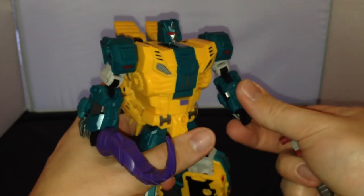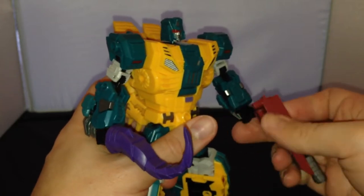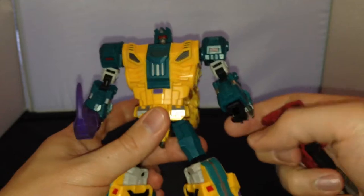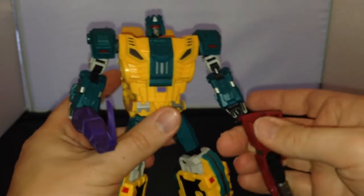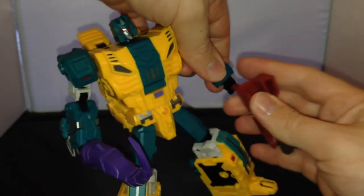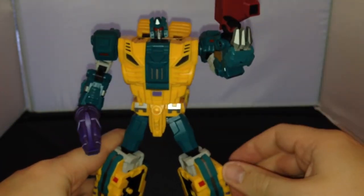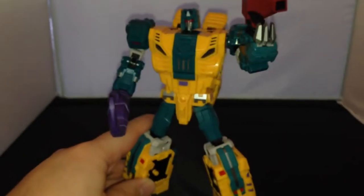The only trouble with holding it in his hand is I don't think the peg here is long enough to hold it in his hand properly. That's probably because they designed it first for Troll. With Troll you're able to peg it onto the sides — you could peg it in like that — but then you've got this open part of the gun showing. You could have him holding it like that if you wanted to.